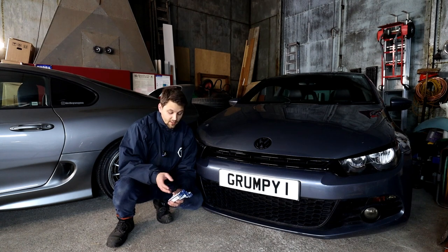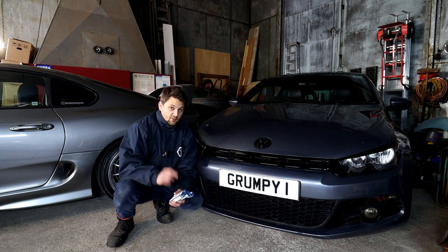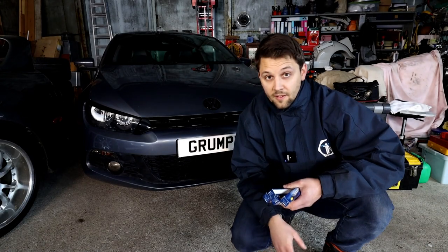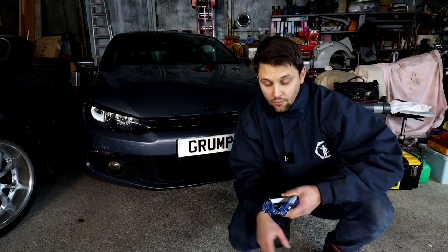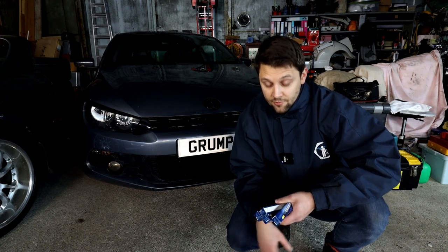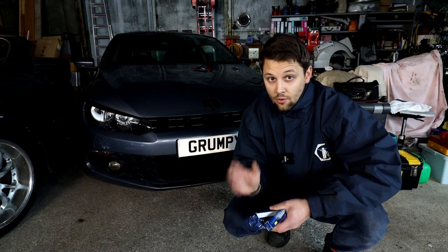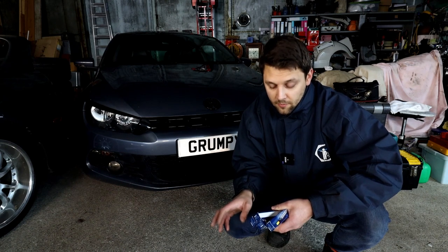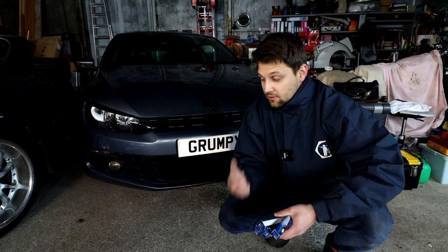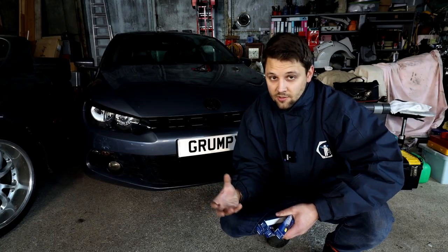You do usually replace the whole kit, and I'll use the correct tools and correct spray to help get them out easier. Glow plugs need replacing every 100k or when they go wrong. On diesel cars it's different from petrol — petrol cars have spark plugs. Glow plugs only work at start-up; once the engine is warm it uses compression to create the combustion inside the cylinder.